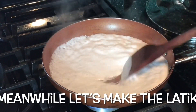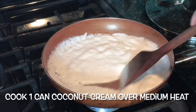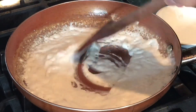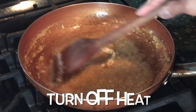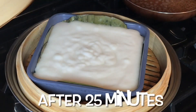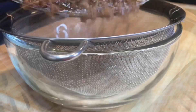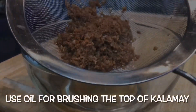Now let's make the latik. Bring one can of coconut cream to a boil over medium heat, adding a pinch of salt. This is how it looks at ten minutes, and this is about 15 minutes of cooking. I'm now turning off the heat — we now have latik at 25 minutes. Strain and separate the latik from the oil; we will use the oil for brushing the top.